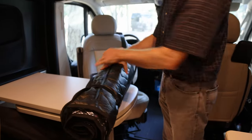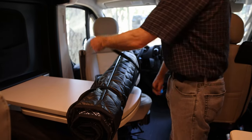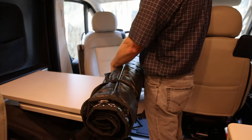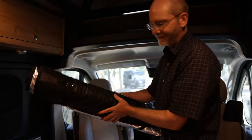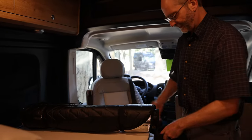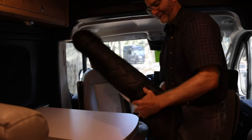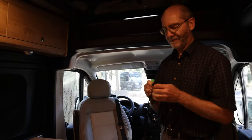With these straps, you can see it's really easy to put on and holds it all together nicely. I don't know why Range Line doesn't include those with the set because they're like 10 cents. It makes it much easier to get the bag on when you're not fighting with the thing coming apart.